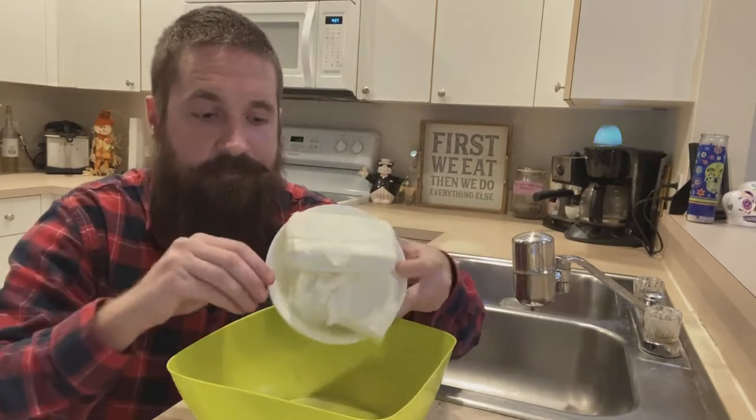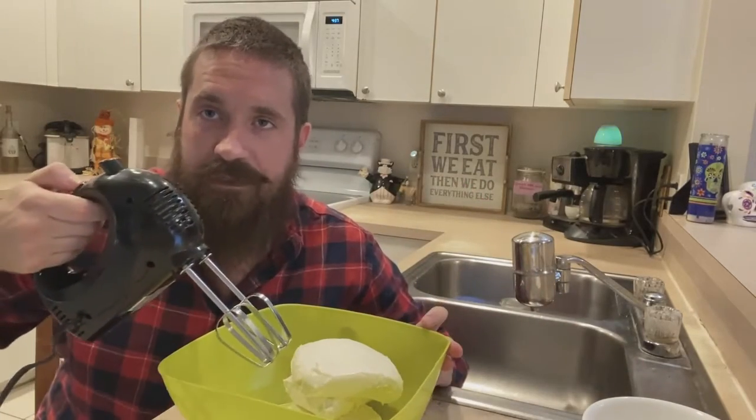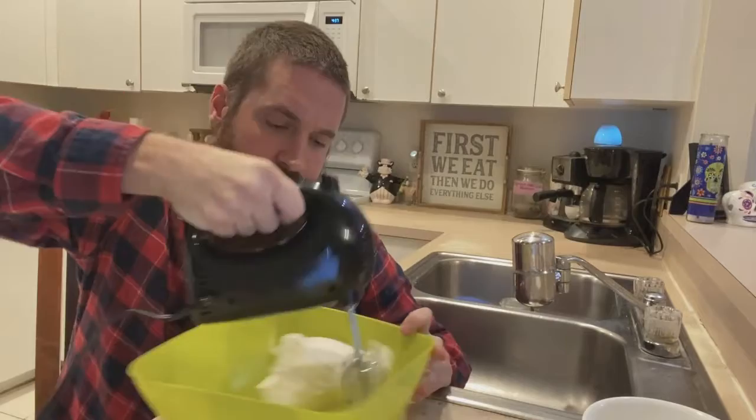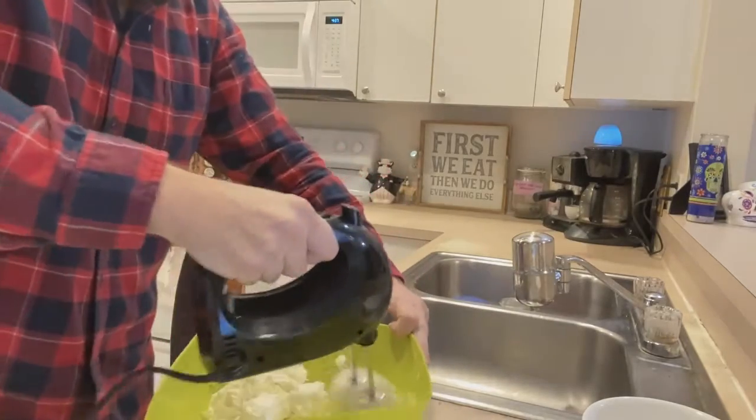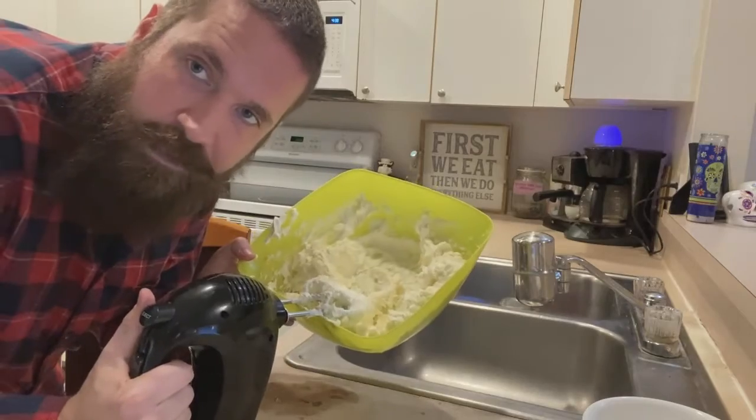Next, take our three 8-ounce packs of cream cheese and blend and soften it until it is smooth. This consistency should be good for our next step.